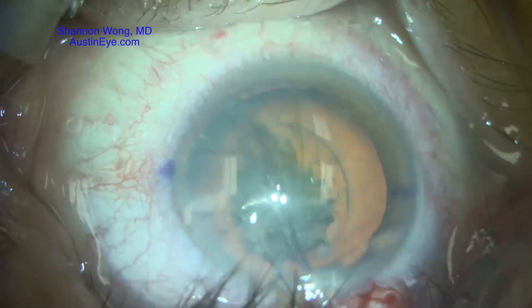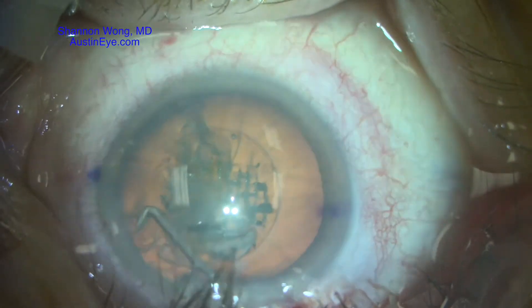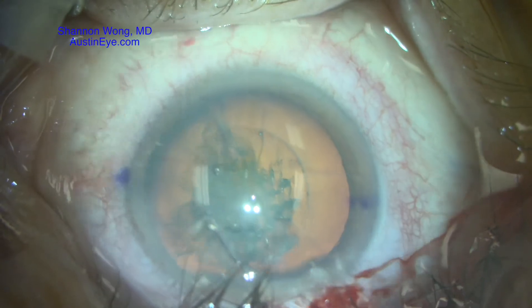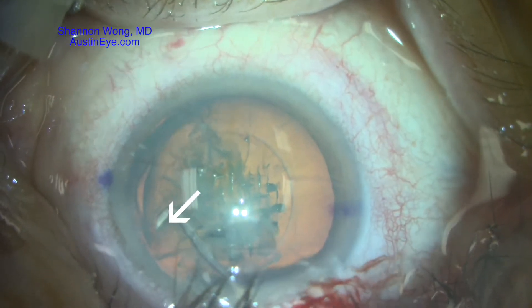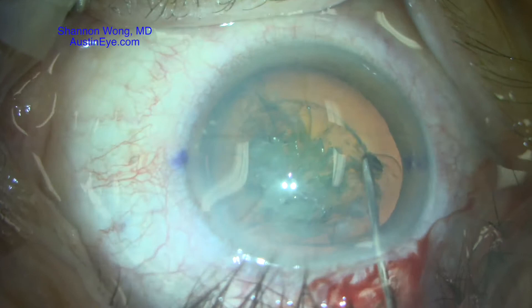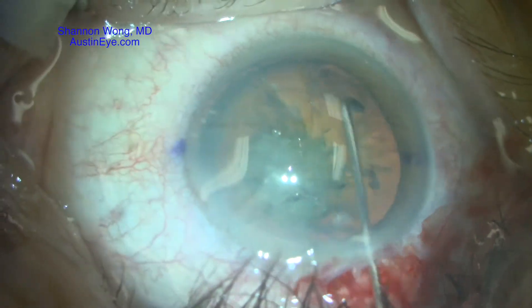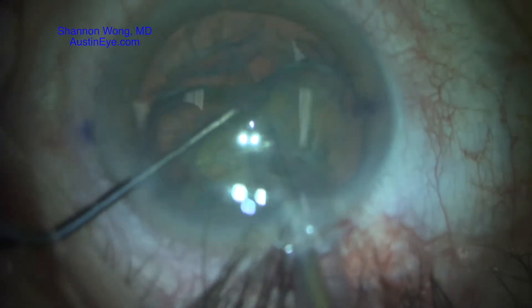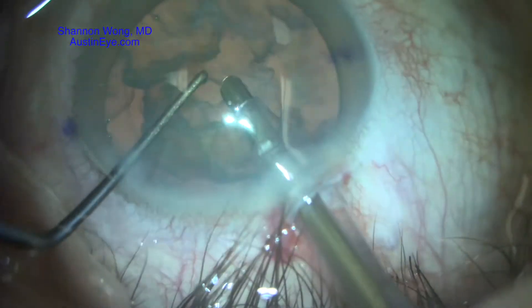As we create the hydrodissection wave, we discover that there's an extension of the anterior capsule in this region right here. We look at it carefully, and at this point we're not sure if it's just an extension of the anterior capsulotomy edge or if it's residual strands of cortex.